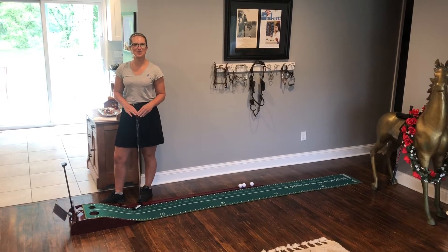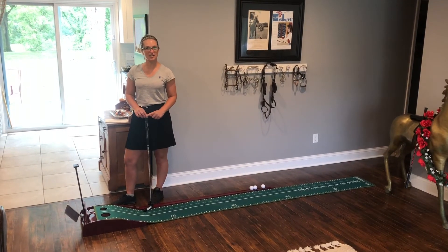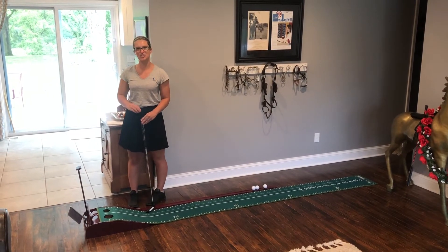Hey everyone, thanks for checking out this golf putting mat. So with this set you get the 10-foot putting track, you get this 34-inch putter, three golf balls, this golf return track which is the wooden base on the outside, and a cleaning brush for the track.